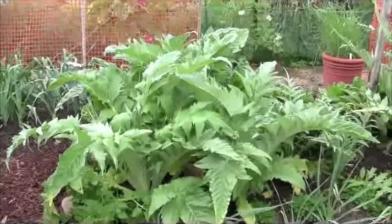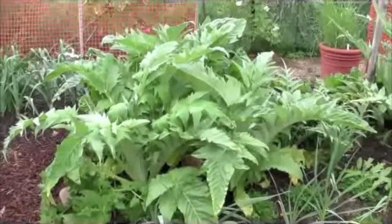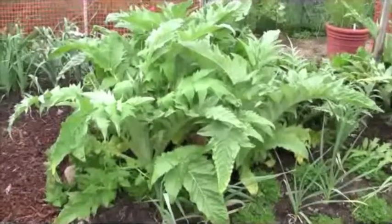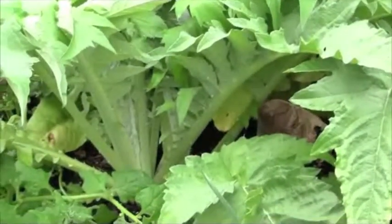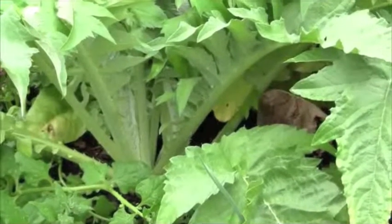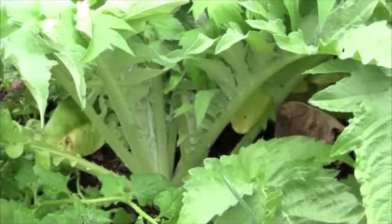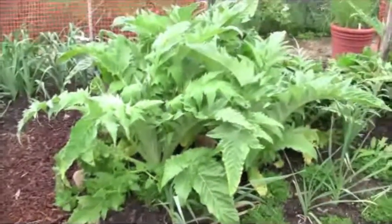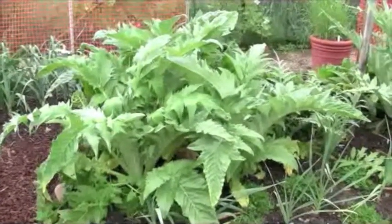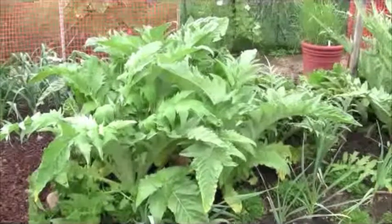Cardoon was planted from seed four months ago, and you can see the massive amount of growth. So I'm going to wait just a little while longer, probably another four weeks or so, before I start harvesting those delicious stalks. You steam them and cut them up — they taste just like artichokes. Cardoon is also considered a shrub in my perennial vegetable categories.